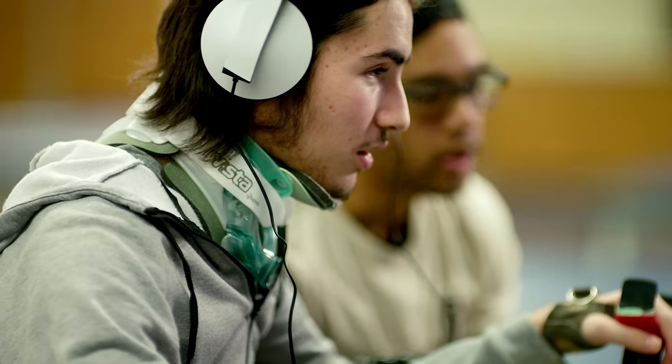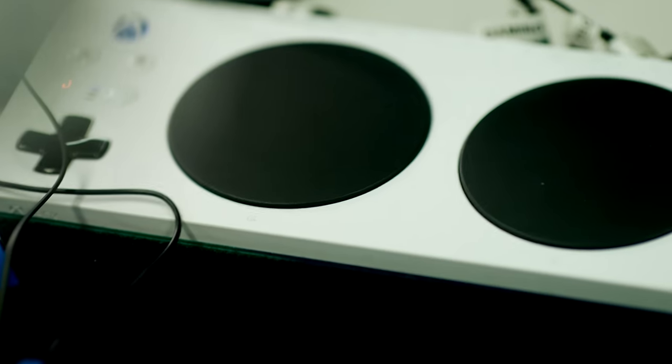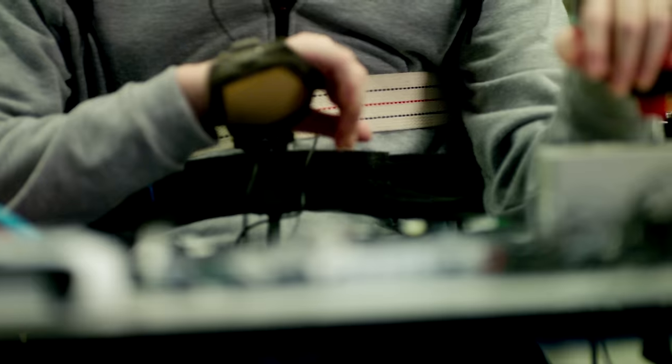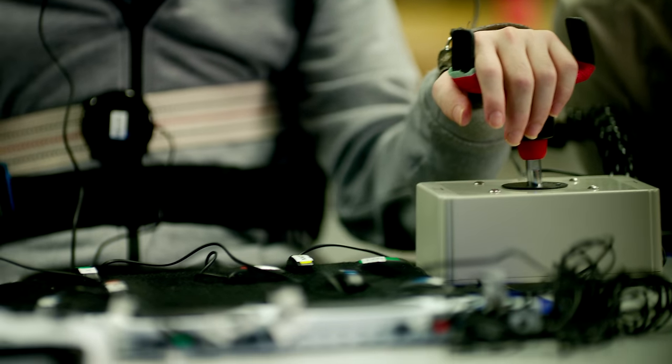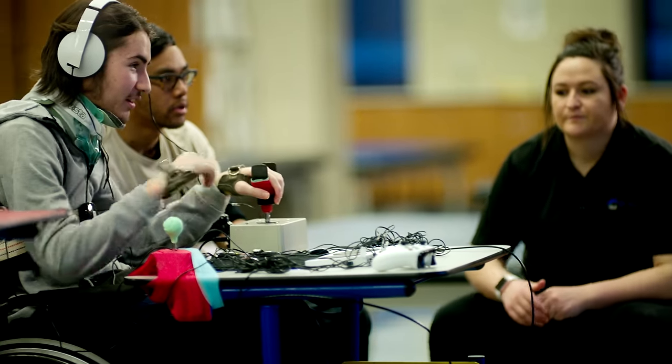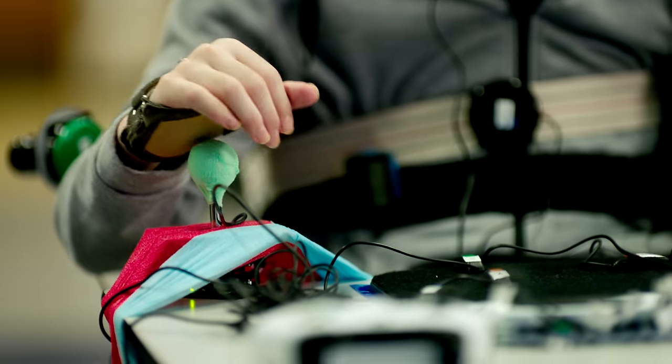Our role as occupational therapists is to get people back to doing. When the Xbox Adaptive Controller came along, it acted like an Xbox controller, and it just worked. On the standard Xbox controller, it's just hard to press the buttons because I can't really put pressure through my hands, but with the Adaptive Controller, I can use larger joysticks, larger buttons that are easier to press and reach.